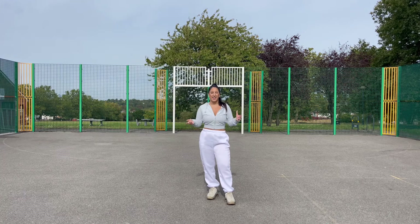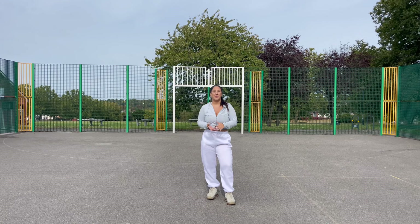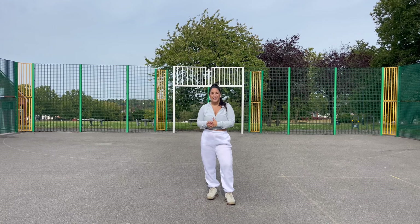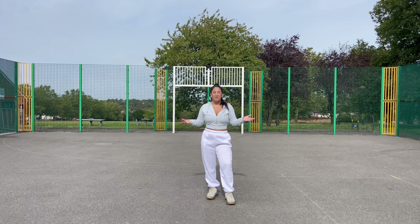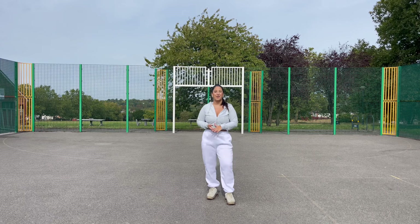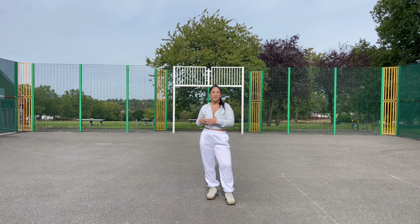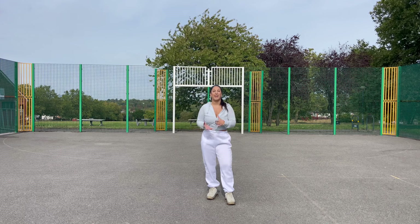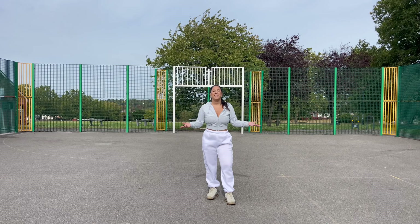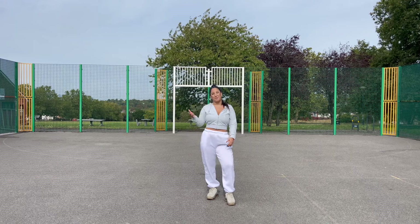I really hope you guys have had fun learning this routine. If you do learn it and manage to film yourself, I would love to watch — please tag me. My socials are linked down below and I will repost you. If you're finding my channel through this video, please subscribe — it would mean a lot. I post dance videos and dance tutorials all the time, and I've also started filming more vlog content so you can get to know me better. I hope you guys are having a good day and I will see you in my next video. Bye!